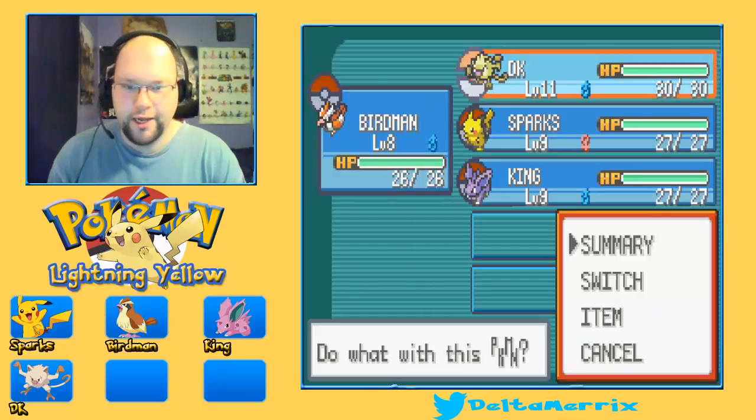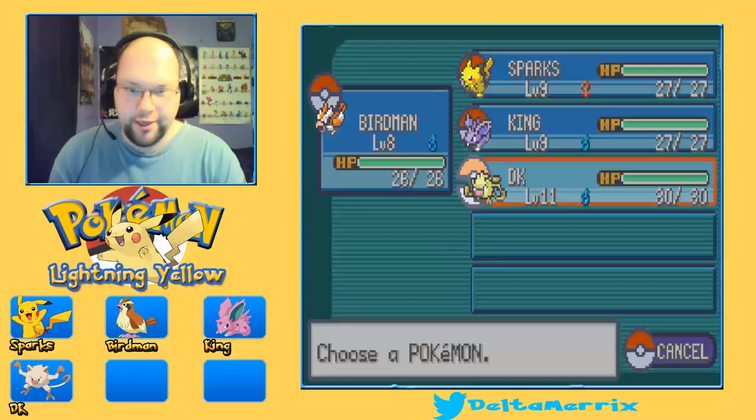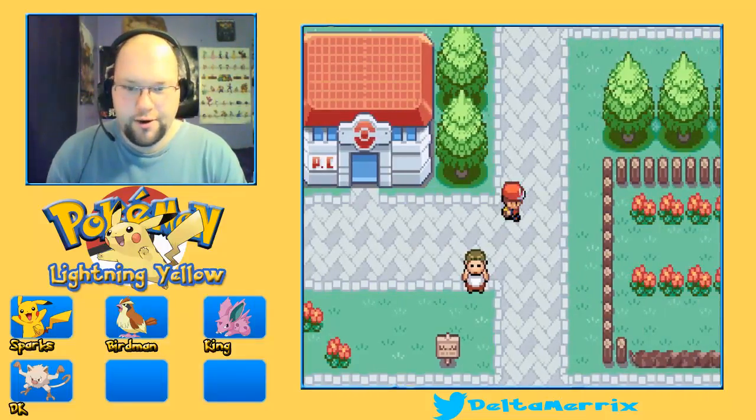What's up guys, Nick here with a brand new episode of Lightning Yellow. Last episode we faced off against Brock and kicked his ass. Now we're going to go on to the next area.